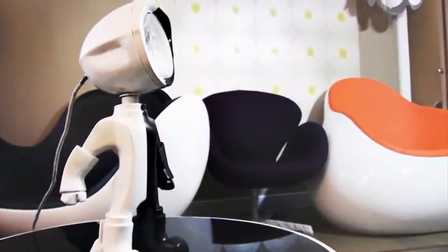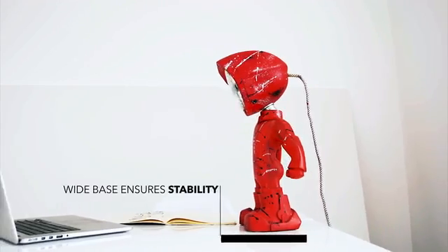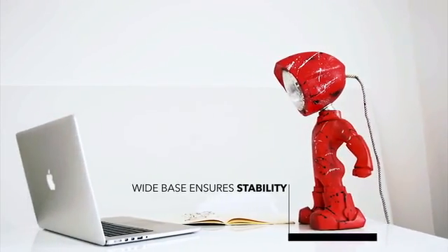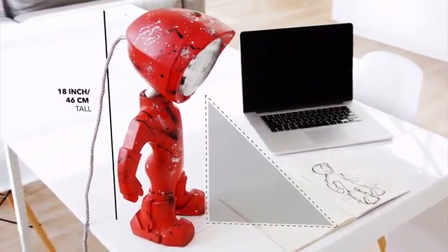We wanted it to have a personality. The stance had to inspire confidence, just like a superhero stance. The footprint is large enough to keep it balanced. The size was chosen so it would be tall enough to provide light for the entire office.